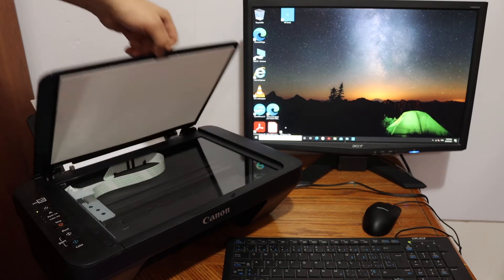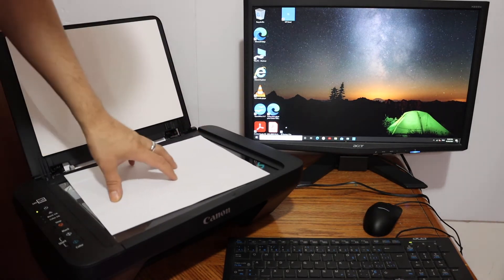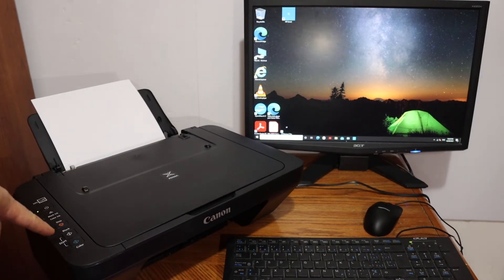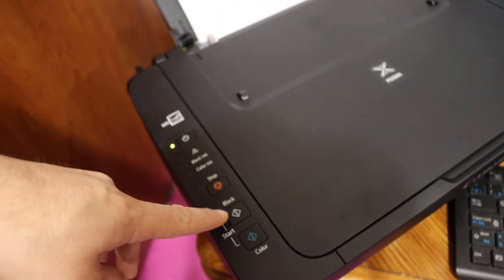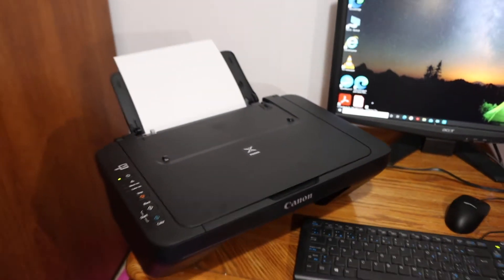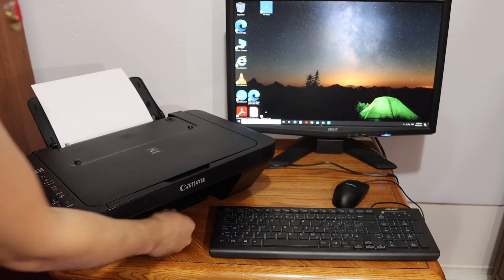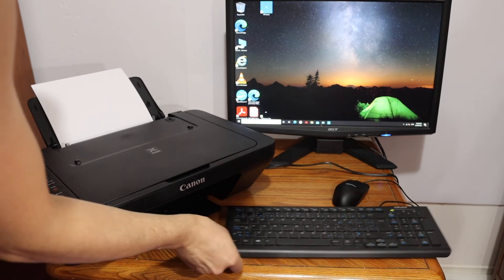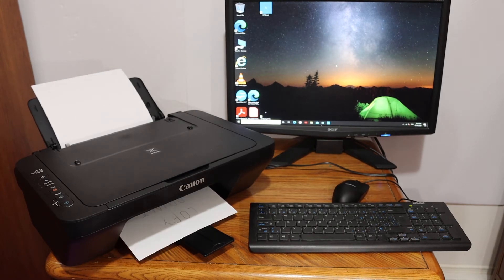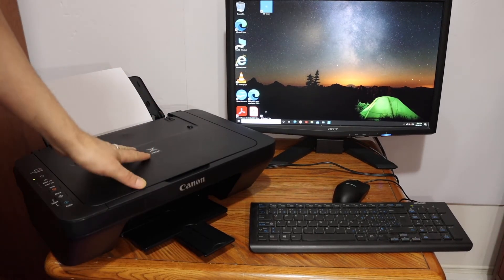To do a copy, open the top scanner lid and place the page face-down in the left-hand corner, then close the lid. On the display panel, you have options for black and color — click on black. The paper output tray is at the bottom, so pull it out to receive the copied page.